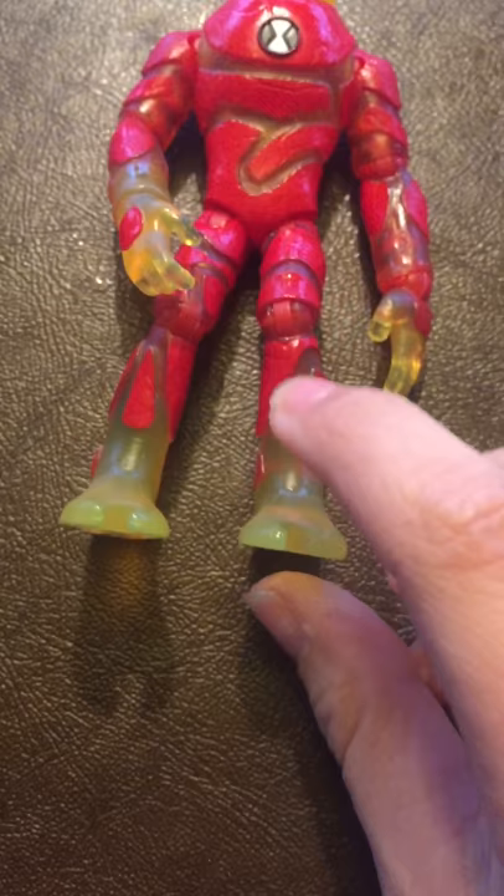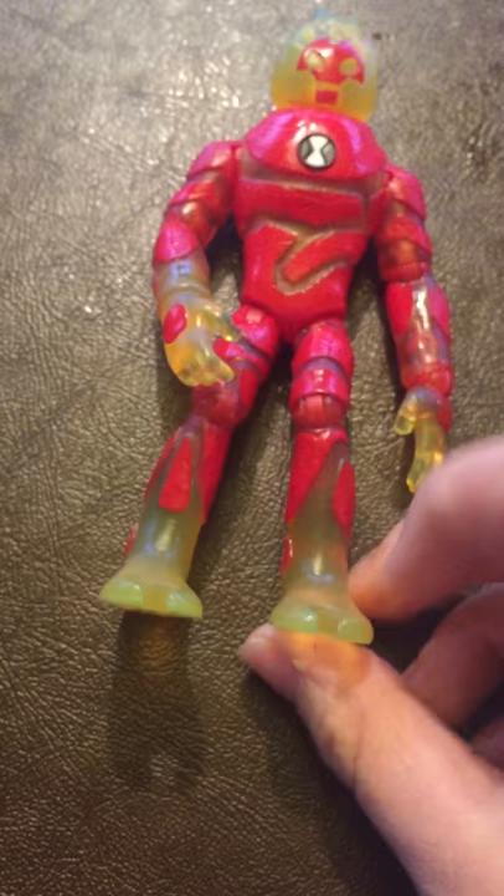I love how they made his feet — it feels like his feet are, like, real. I love the way that they made every detail.